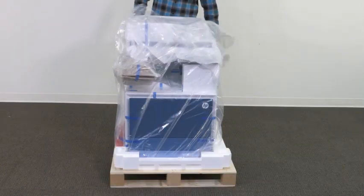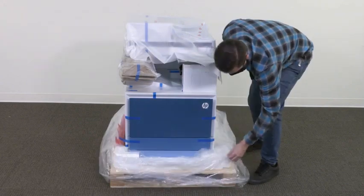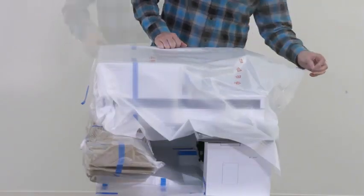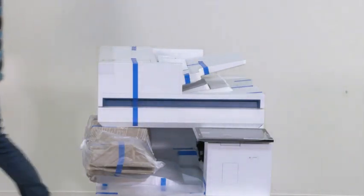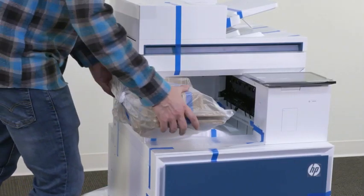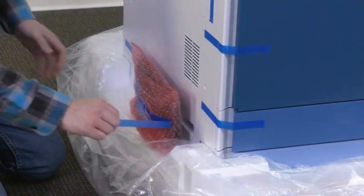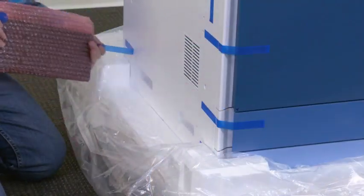Pull the protective clear plastic down to the base of the printer to allow access to lifting points. Remove the blue tape and foam sheet from the top of the printer. Imaging drums are stored in the output bin area below the automatic document feeder — remove the imaging drums and set them aside. Locate and remove the keyboard from the side of the printer.